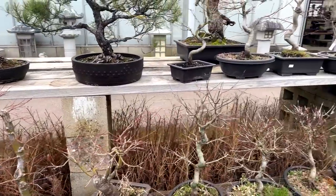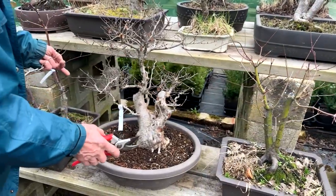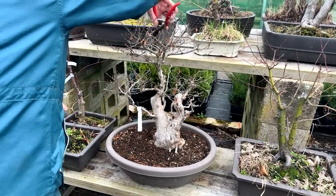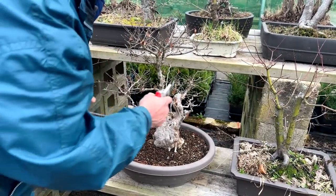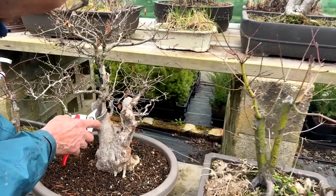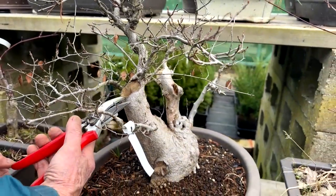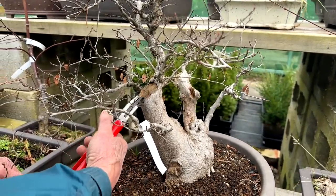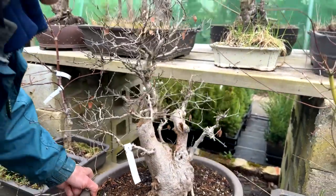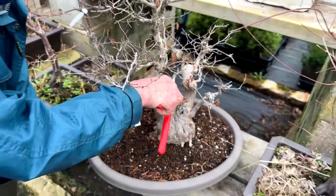This Korean hornbeam already has quite good ramification, all achieved by constantly pruning the ends - just tipping at random with an eye on overall shape. See how we create taper by cutting and letting a new leader take place. You'll notice I haven't sealed some of these trees. If you don't seal them it doesn't cause harm - it'll make a natural hollow.